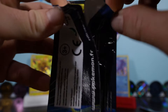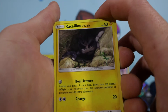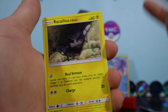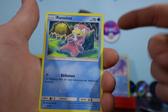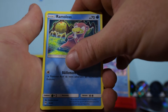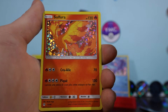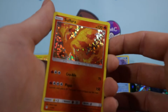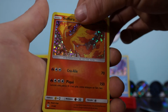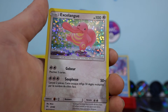We've got an Alolan Geodude - trying to pronounce these in French as well. We'll have to wait and see. The Ramolos, Slowpoke - we don't have the holo variant on the end. And the holo - we did it! We got the holo Moltres! We saw, we conquered.